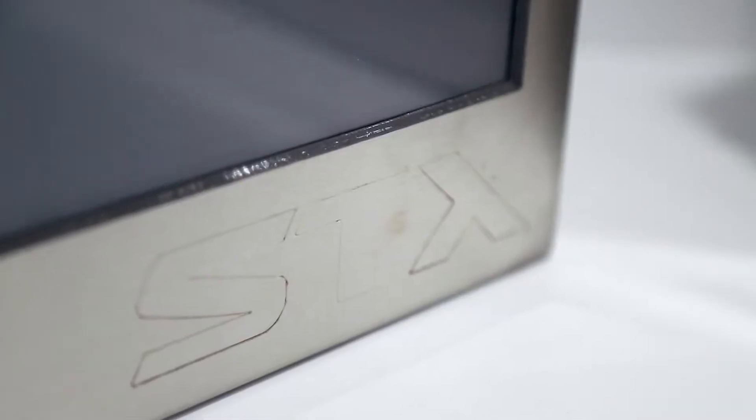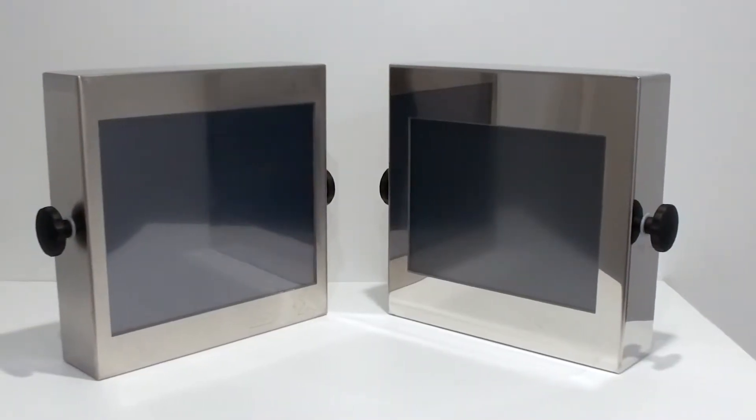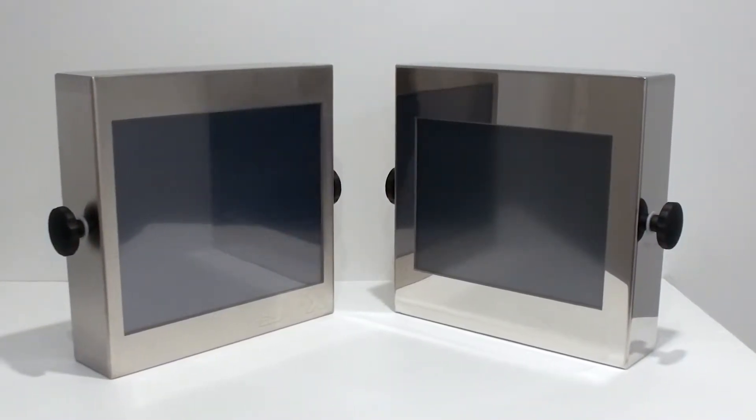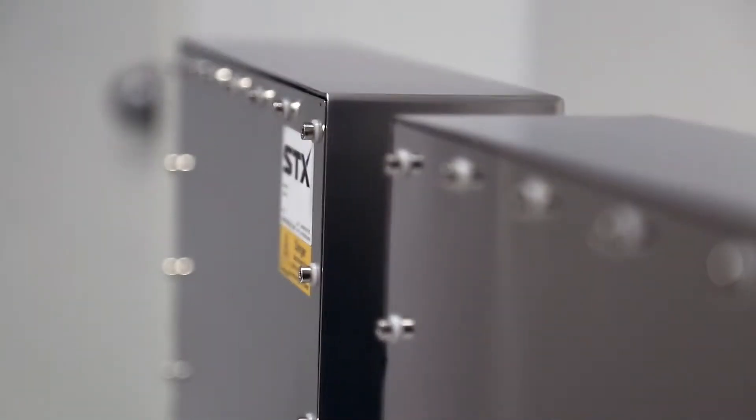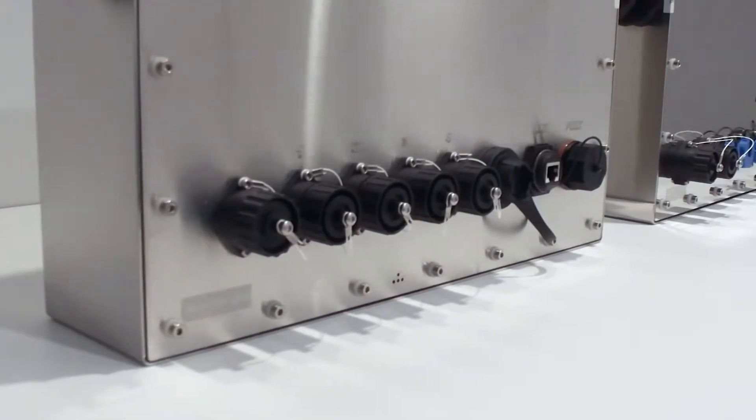Both ranges come with a number of customisation options including resistive or projective capacitive touch screens, available in screen sizes from 8 inch through to 24 inch. Brushed or highly polished stainless steel enclosures are designed to suit your requirements.